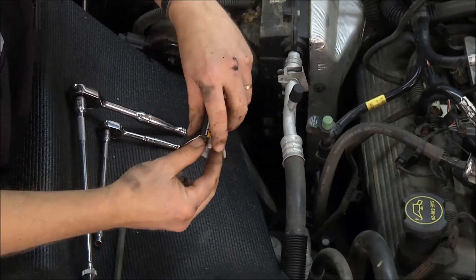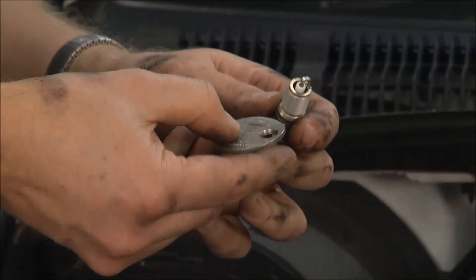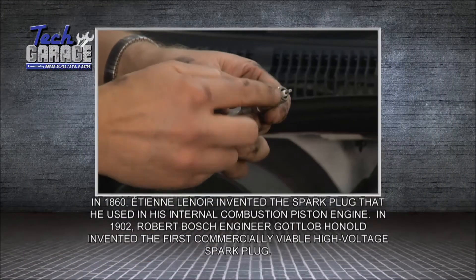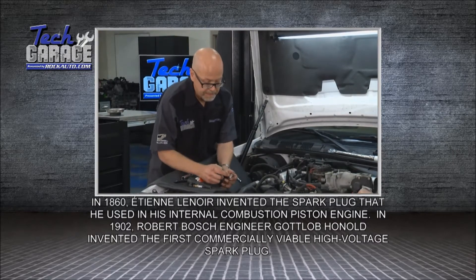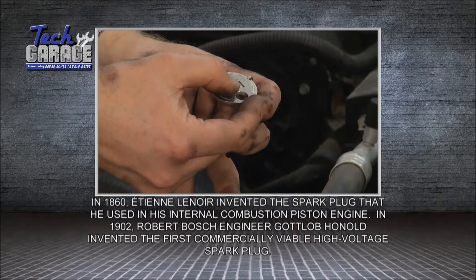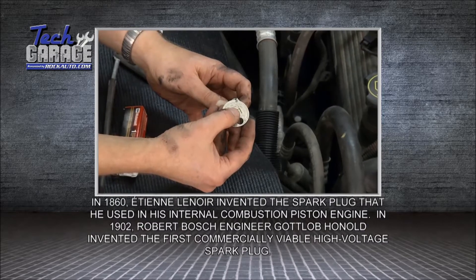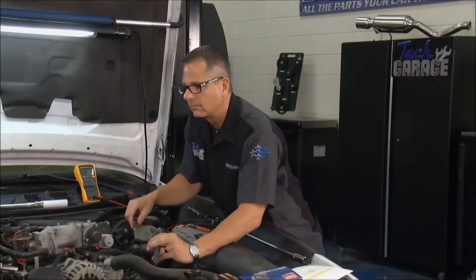Tom, how do you gap a spark plug? These days they usually come from the factory properly gapped, but it's always good to check — maybe the spark plug is used in several different engines. I carefully try to avoid damaging the platinum tip. With this spark plug gap gauge, I slide it down until it hits, and that's supposed to be 0.052, and that's where it's at. That's perfect.